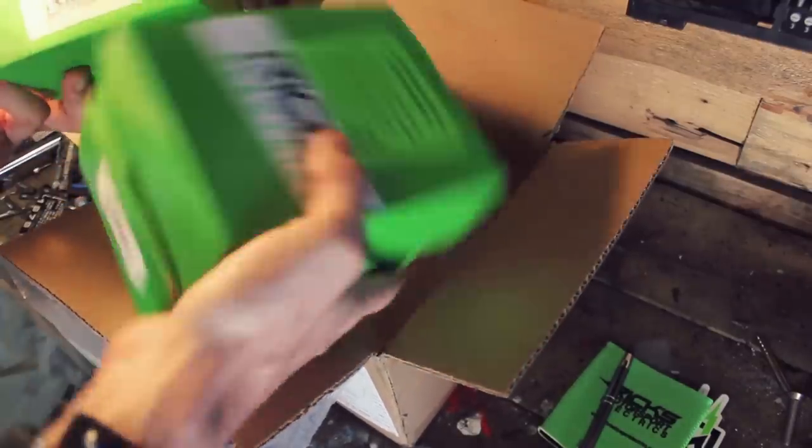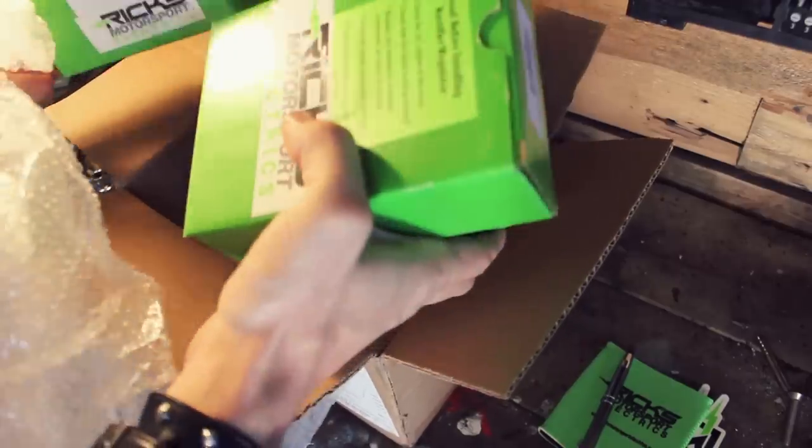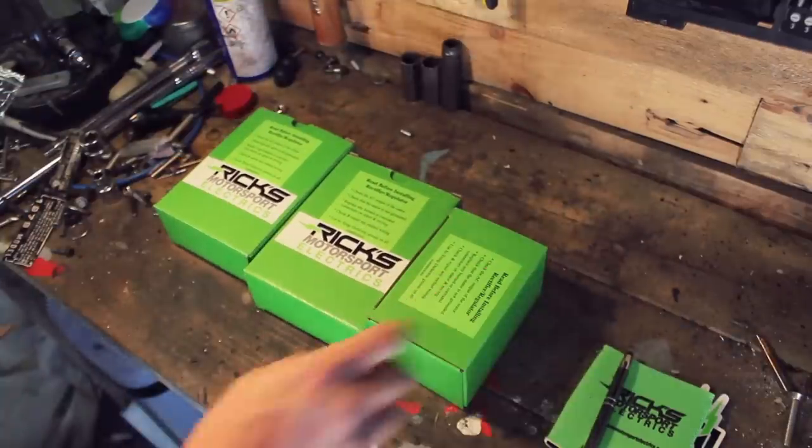Now it's business. I need to figure out which one is which — they've all got codes, so I'll have to cross-reference the codes on my purchase order to figure out what's what. Basically, the reason we needed these new regulator rectifiers is because these three bikes are pre-1980s.